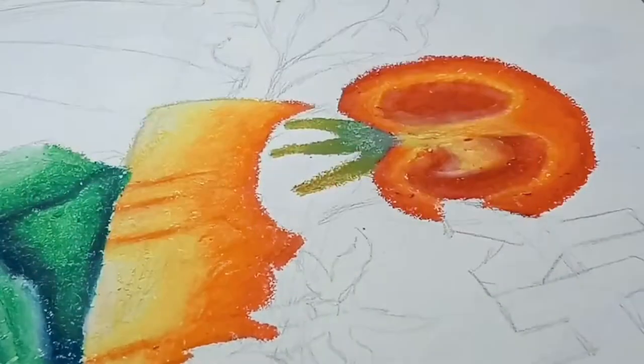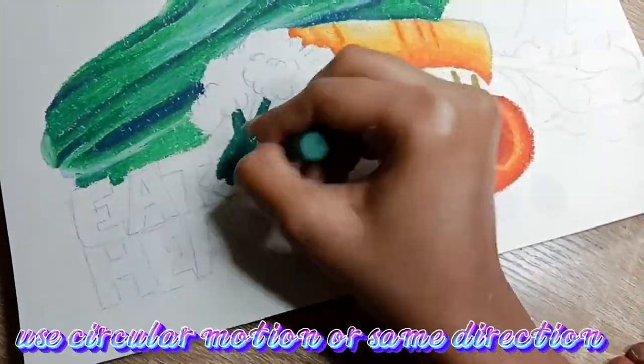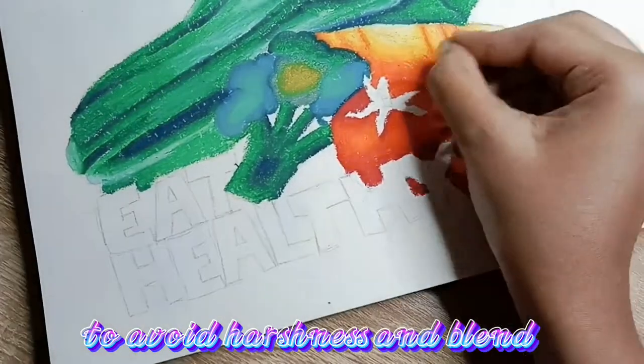Directions. In this case, lighting is the key to decide your direction. Use a circular motion or same direction to avoid harshness and blend well.